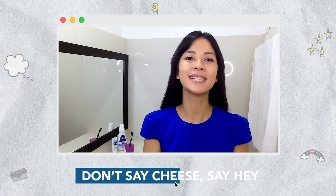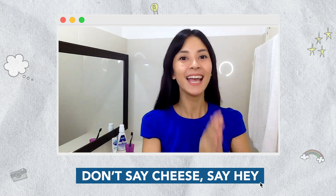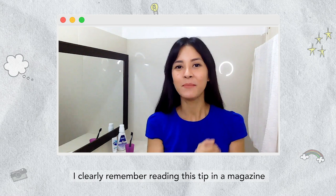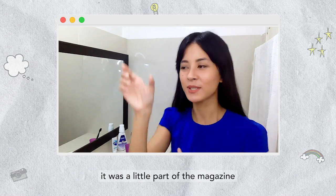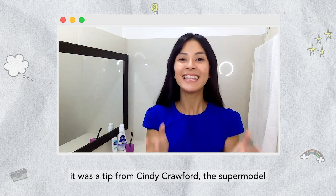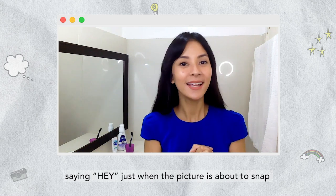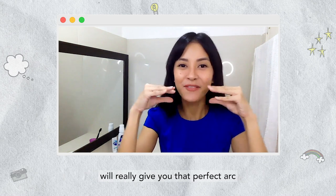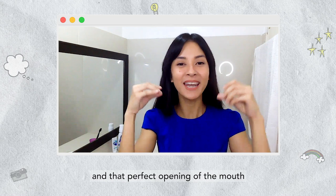Tip number one is don't say cheese — say hey! I clearly remember reading this tip in a magazine when I was in high school. It was a tip from Cindy Crawford, the supermodel. Saying 'hey!' just when the picture is about to snap will really give you that perfect shape and that perfect opening of the mouth.